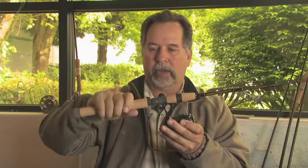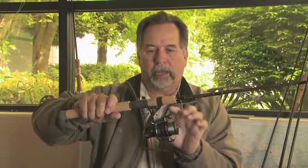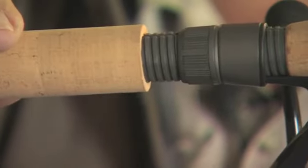What you do next is grab the handle and the reel and jostle and wiggle the reel, forcing the leg into the pocket a little deeper, then tighten up one more time and that will really secure your reel for the day's use.